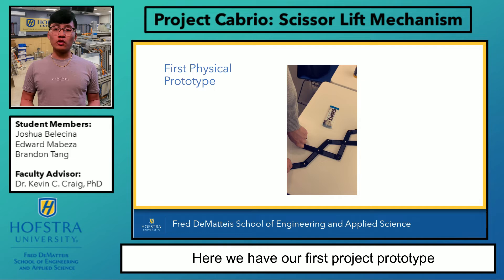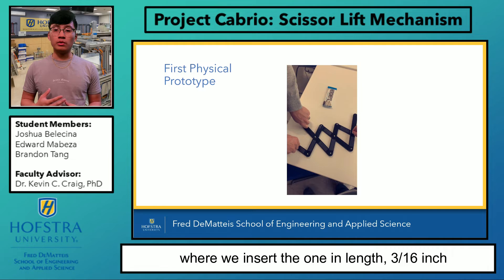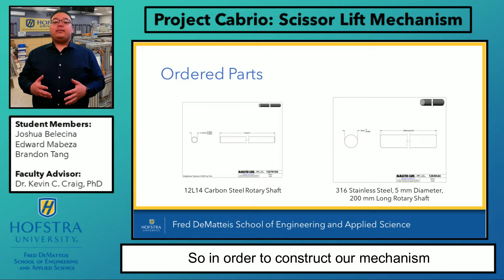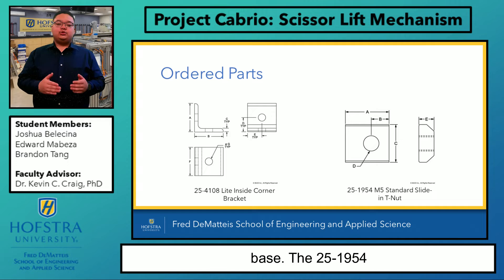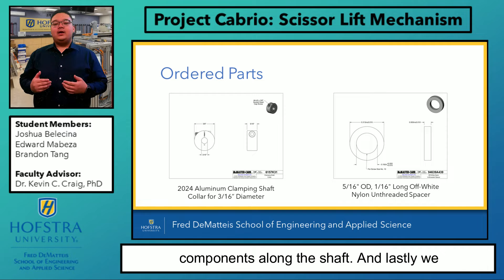Here we have our first project prototype, where each link was drawn using CorelDRAW and has a 3/16-inch hole. We then fabricated each link using a laser cutter. Our prototype was then placed on our table where we inserted a one-inch length, 3/16-inch diameter rod in each connection, which was used to visualize the motion of our mechanism on a 2D scale. This prototype was made to see if our virtual model was practical and to examine the friction between the links and the rod. To construct our mechanism, we had to order a couple of parts. The 12L15 carbon steel rotary shaft makes our system rigid and connects both sides. The 3/16 steel rotary shaft provides power transmission from our motor to the system. The 254108 brackets attach our system to the base. The 251954 T-nuts attach our components to our aluminum extrusion. The 202024 aluminum clamping shaft collars connect all of our components along the shaft. And lastly, we had off-white nylon spacers, which decrease the friction between the links.